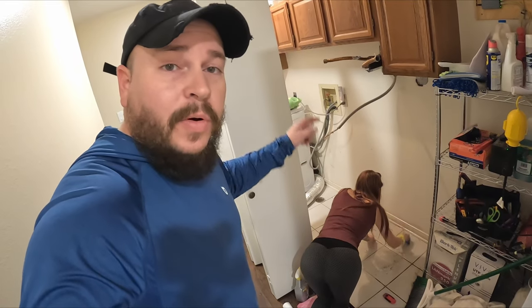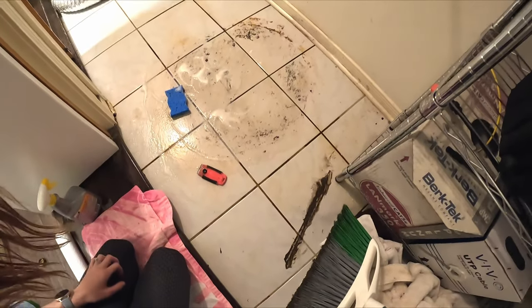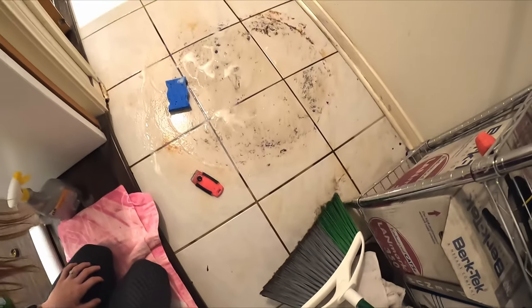Beautiful is cleaning the floor so we can put the new one in. This floor got wrecked - look at that - but it's looking a lot better now.